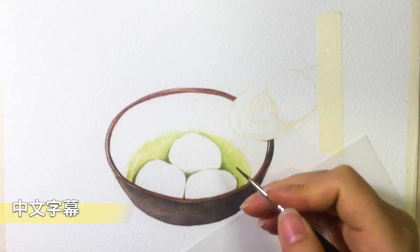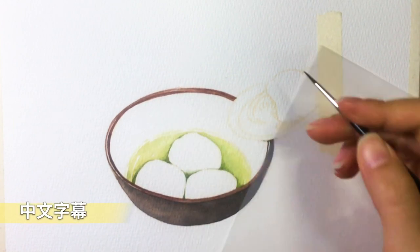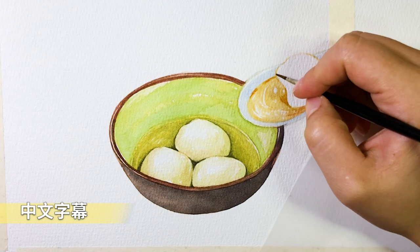Hey guys, it's Windy from Windy's Art. Welcome back to my channel. In today's video, I'm going to show you how to paint Tang Yuan, or a sweet rice ball, in watercolor.